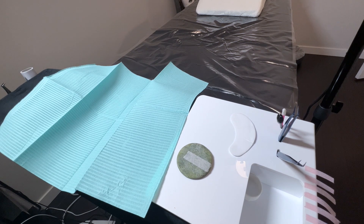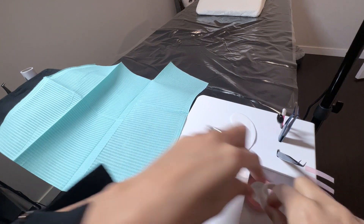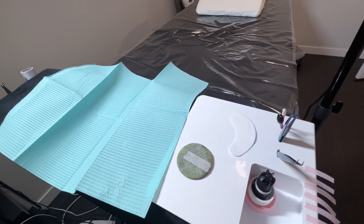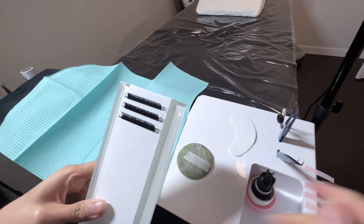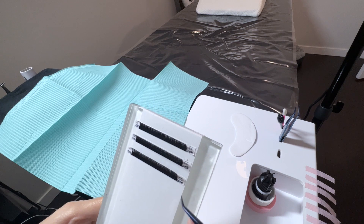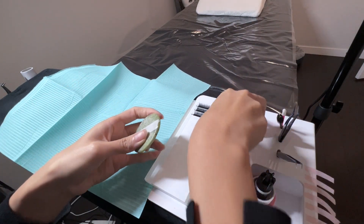Just in case I need more tape during my appointment for whatever reason, I keep my tapes ready within arm's reach in my pillow shelf. And there's my lash adhesive as well. I like to prepare my lash tile according to the client who's coming in — if it's a repeat client, I already know what curl and lengths I'll need, so I prepare it on the lash tile ahead of time.